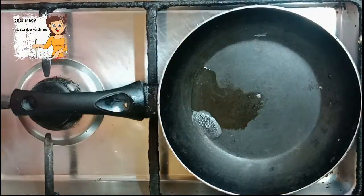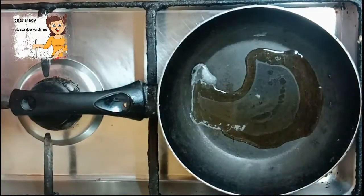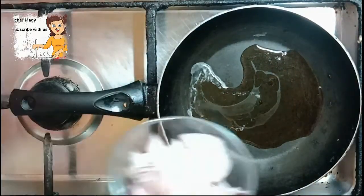I put a tablespoon of onion. I add the onion.